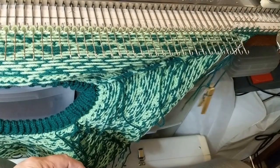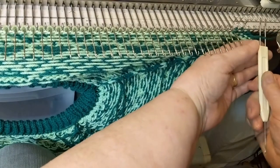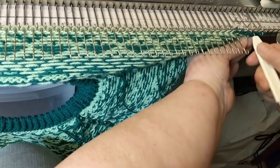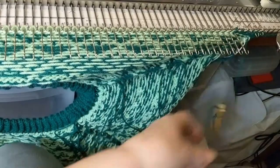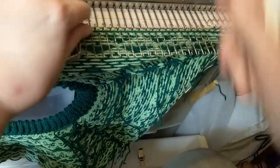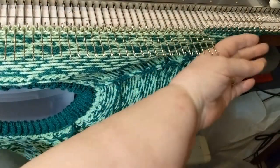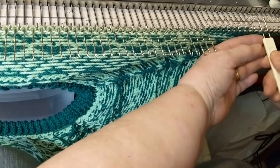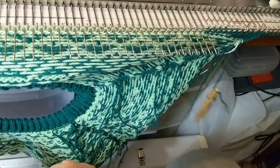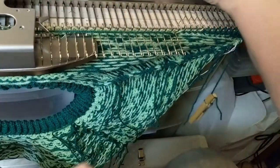Now we need to increase on the side and short row on this side. Using a two prong tool, move two stitches out, pick up the heel of the stitch and fill the empty needle. Push back five more, knit across, wrap and knit back — and that's two short row shapings. Increase on the edge, then push five more back into work, wrap the first holding needle, and knit back to the right.